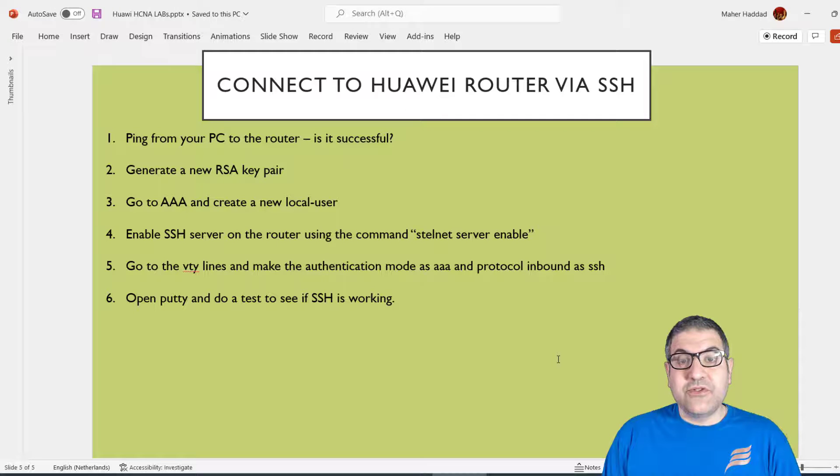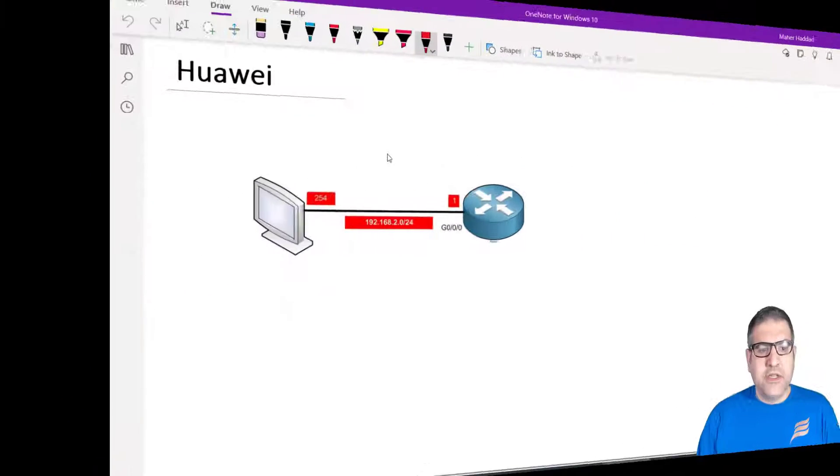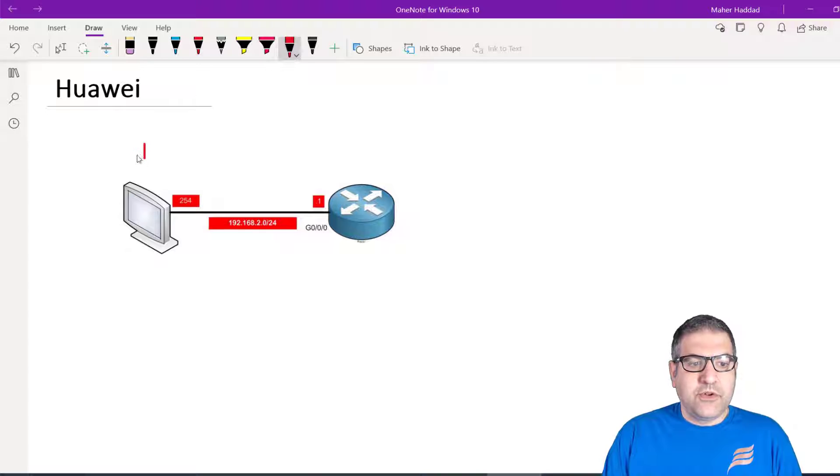As you can see, we have a lab of six points. Before we start doing those points, let me show you what the lab scenario is, and then I will come back to the points and start doing them. This is my lab scenario.